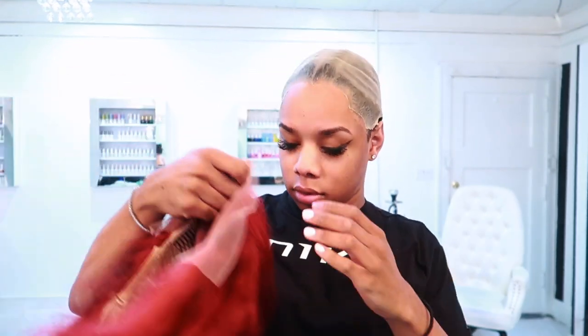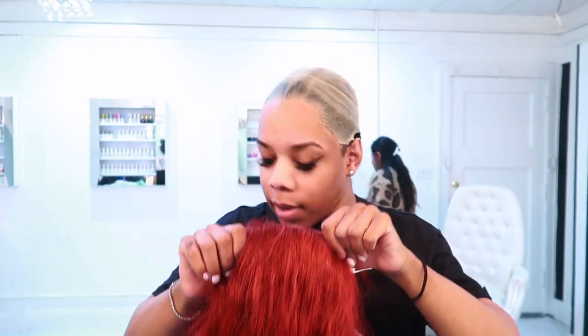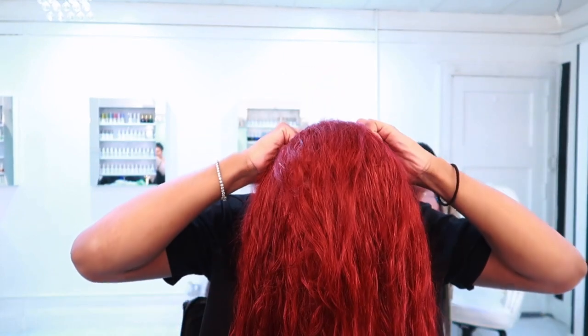Hi you guys and welcome back to my channel. In today's video I will be installing this red wig. This wig originally came blonde and I used the water coloring technique to dye it, so if you guys want to see how I achieved this color, definitely click the link above.